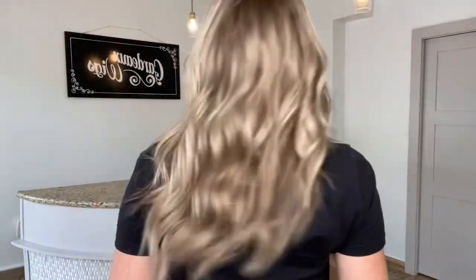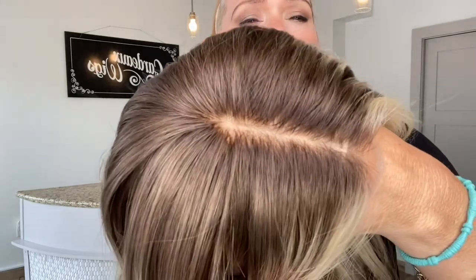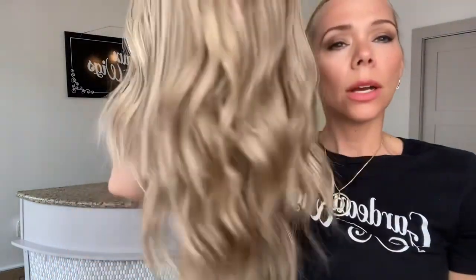These are cool tones in this wig. There's a lot of depth throughout here — cool tone, about level 7 base, and very cool tone highlights throughout.